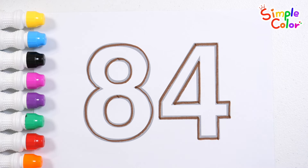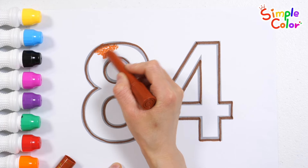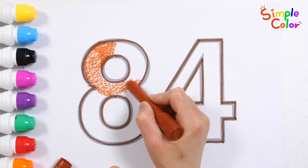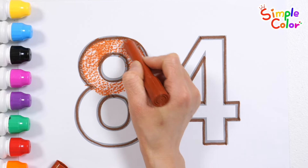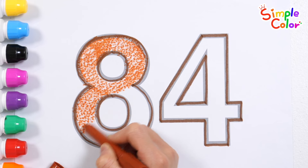84. Shall we learn the shapes of numbers by coloring them with brown crayons? The itsy bitsy spider went up the water spout. Down came the rain and washed the spider out. Out came the sun and dried up all the rain. And the itsy bitsy spider went up the spout again.